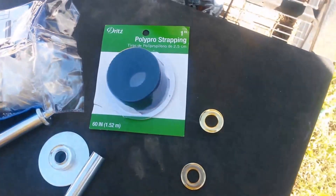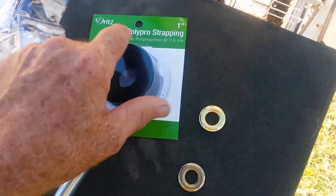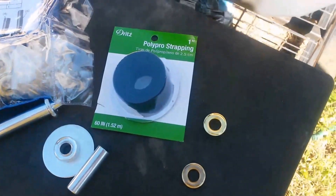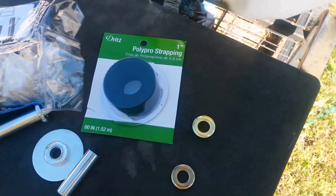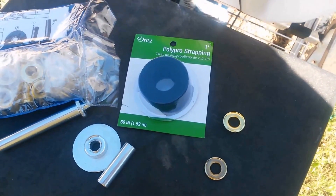Then you pick up some of the polypro strapping — grosgrain, whatever you want to call it — that's one inch wide, and that's what you need. You also need whatever you're going to use for a line. In my case I use some 550 cord, but you can use whatever you're happy with.